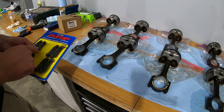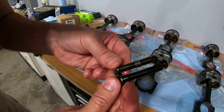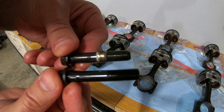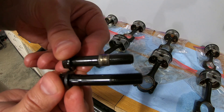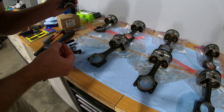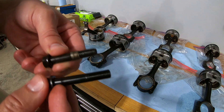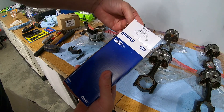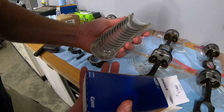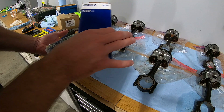It's worth noting that the ARP bolts are slightly longer than the factory bolts for more thread engagement. We'll double check that we don't bottom out, which we shouldn't because it comes through on the other side, but just something to pay attention to. We are also going to load the Moly or Clevite connecting rod bearings as well — brand new, nice and no scratches. So we're going to get these loaded in so we're all ready to go.